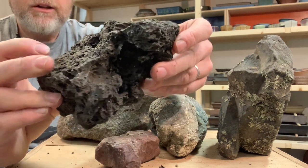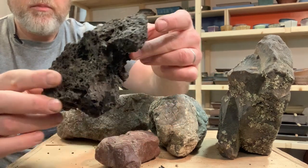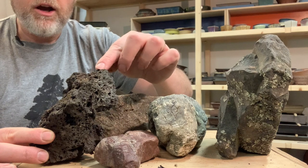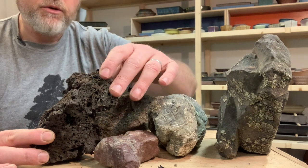One thing to keep in mind with lava rock is that it can easily break. Especially with black pines, you can end up having the tree crush the rock. A big chunk of the rock might break off as a result of the pressure from the roots once the tree is established and starting to create some wood.